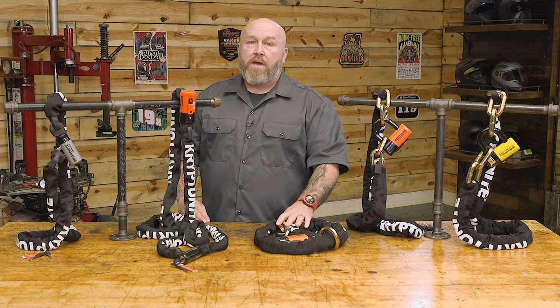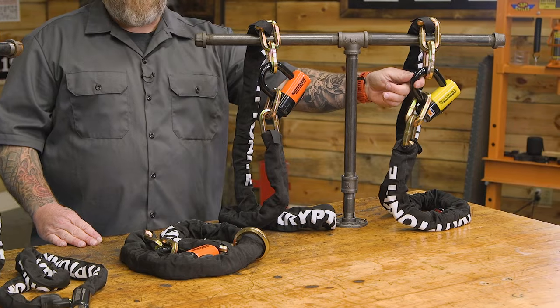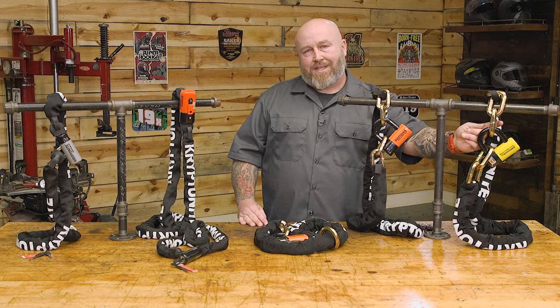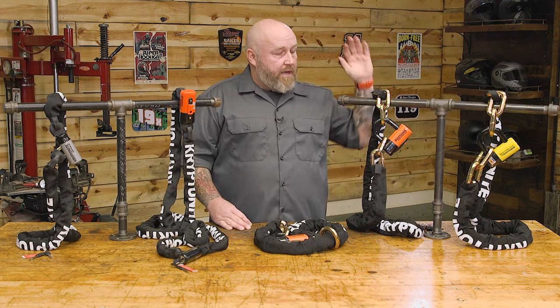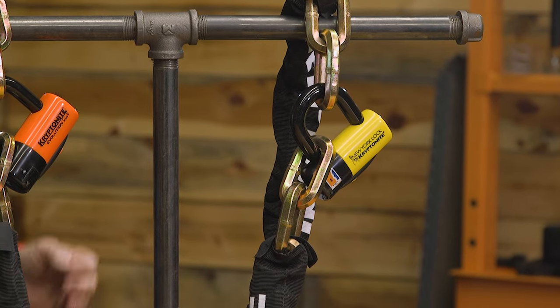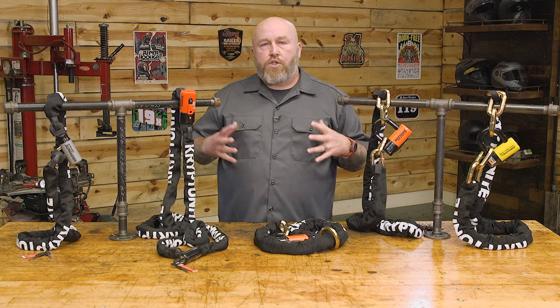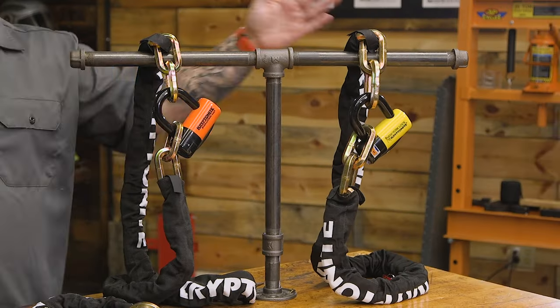There's only one better, and that is the New York Forget About It chain. This moves up to a 15mm shackle and 14mm six-sided links, making it a 10 out of 10 on Kryptonite's rating. It has the same functionality as the standard New York — three stainless steel keys with one LED, same double deadbolt lock — everything is just bigger and beefier, earning that 10 out of 10 rating.